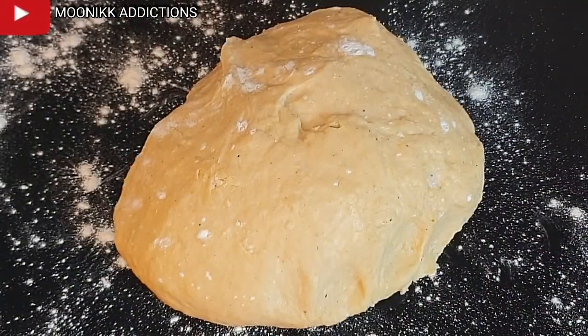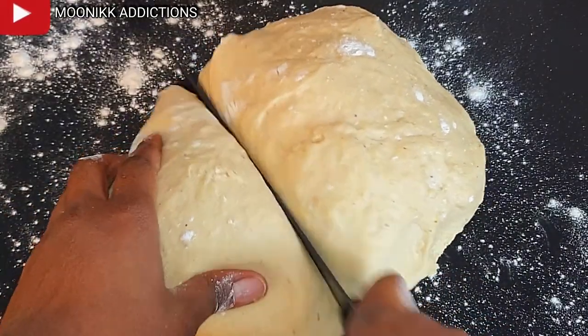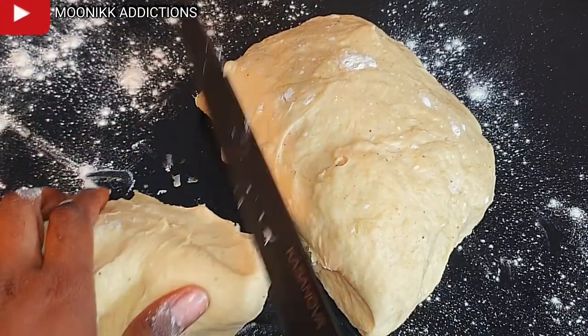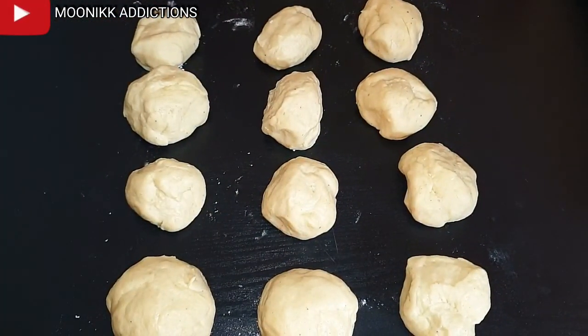I'm placing the dough on the table and cutting it into smaller sizes — the sizes I'm going to use to make my fish roll. I need small pieces, so I'm cutting it into smaller sizes.